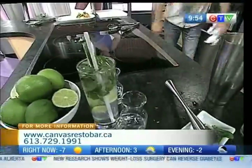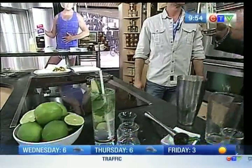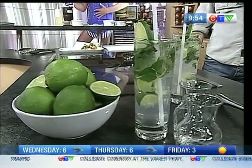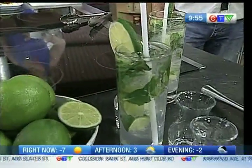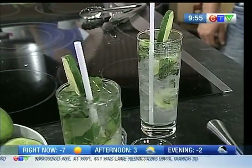Have fun. Cheers to you. Go check out Canvas Resto Bar, where a lunchtime mojito — there's nothing wrong with it. You've got a lot of other classic cocktails too. Tons of flavor. Welcome to my world. Canvas Resto Bar, corner of Holland and Spencer — not too far from Parkdale Market, and a ton of things to do around that area too. Good weekend spot to drop by and say hello. We're back with more on CTV Morning Live after this.